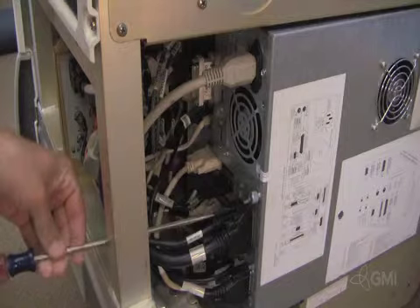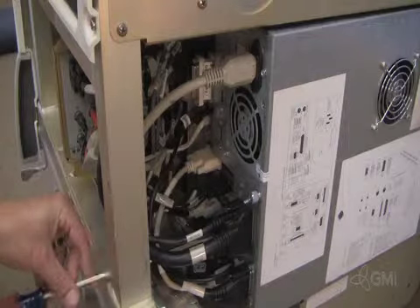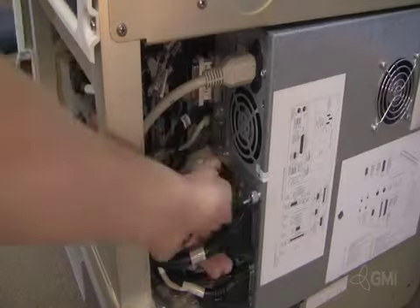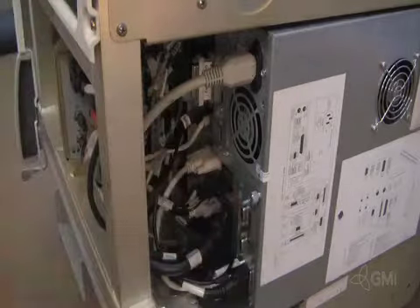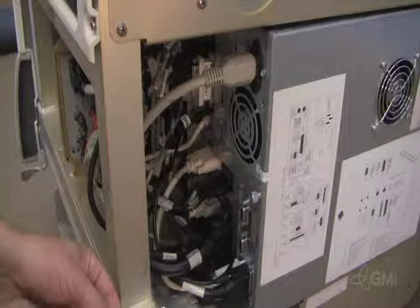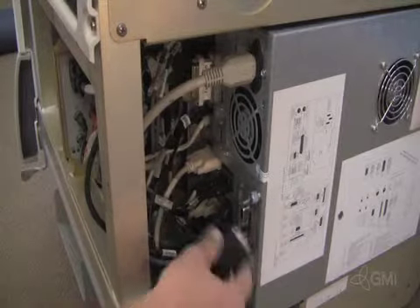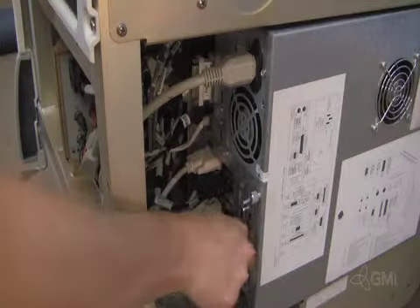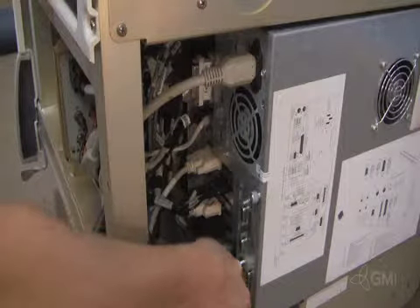You may need a long flathead screwdriver to remove the secured cables. Unplug the AC power.